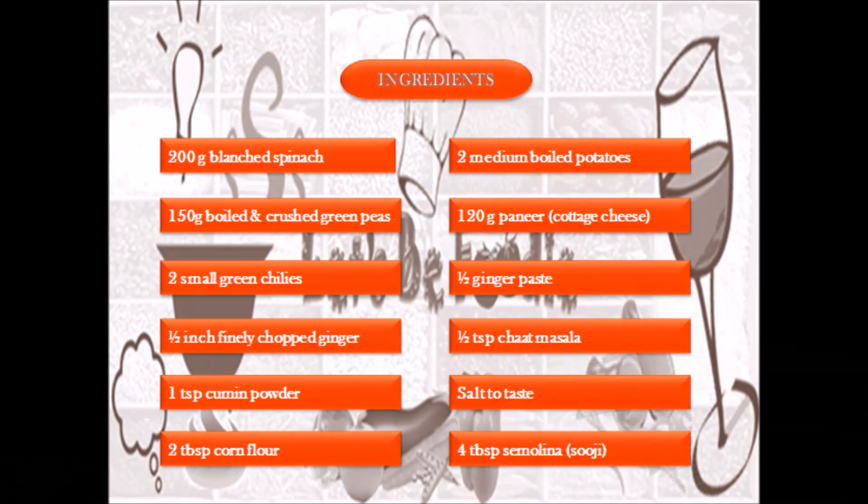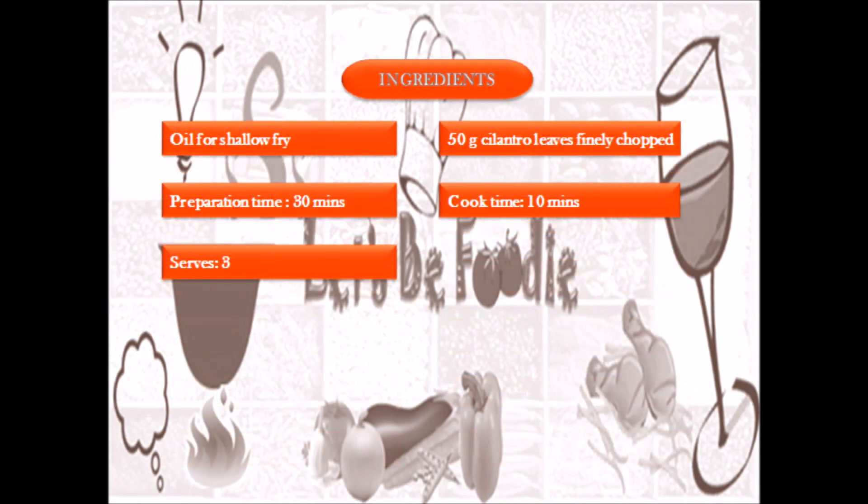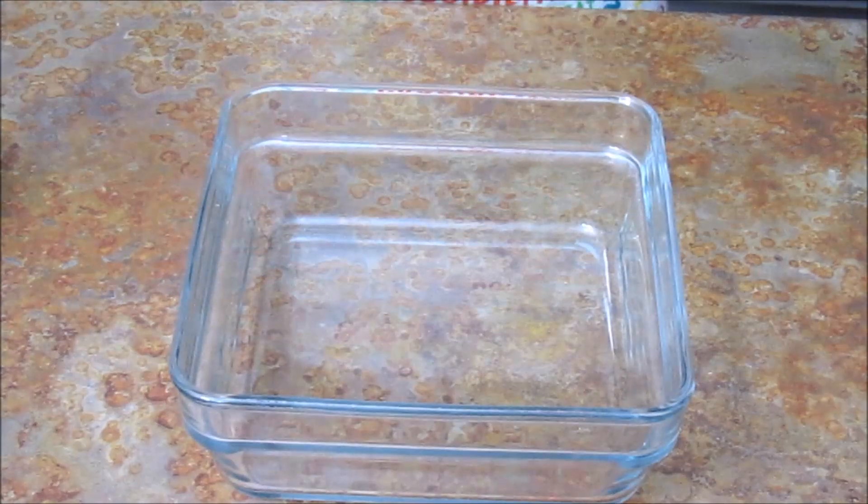Hello everyone, once again welcome to Let's Be Foodie Cooking channel. Today I am going to share my personal favourite recipe of Hara Bhara Kebab with a little twist. Let's have a look at the ingredients. Let's get started.